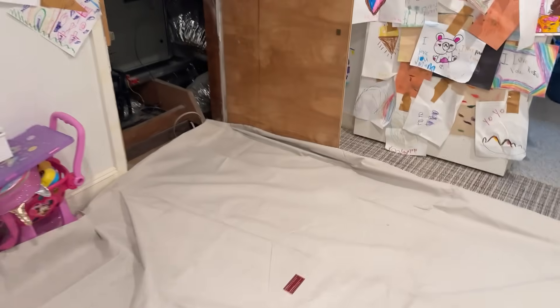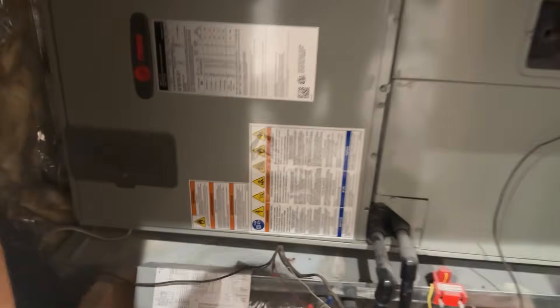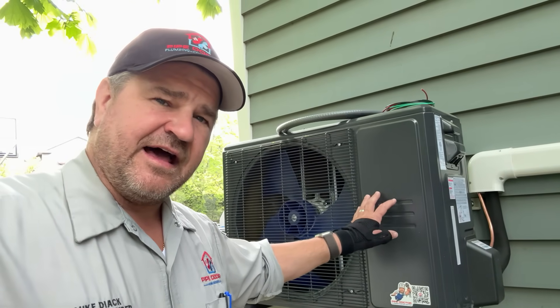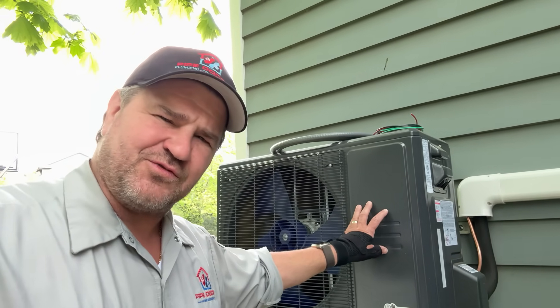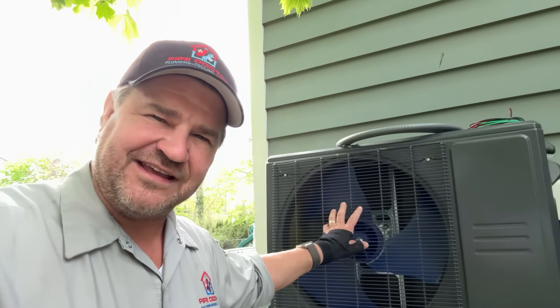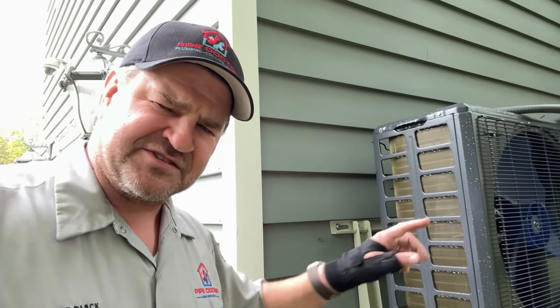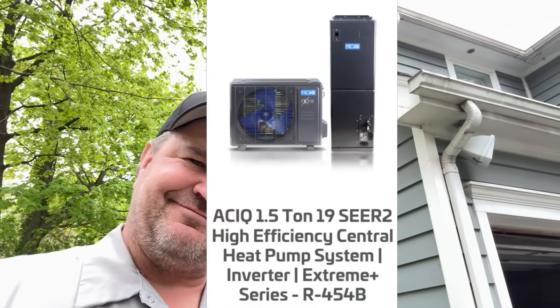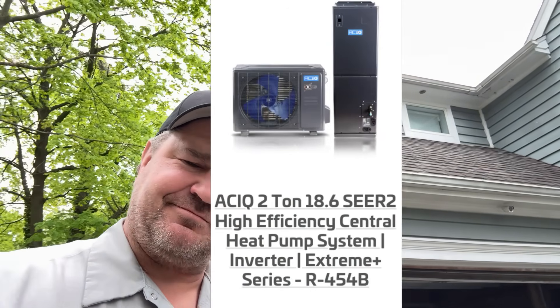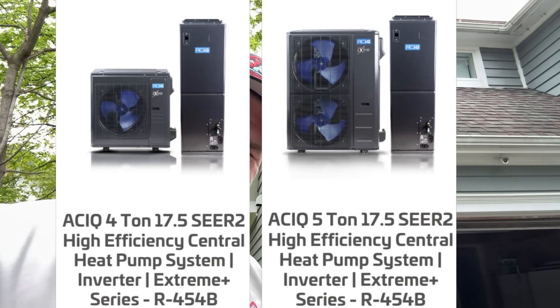Stick around because we're going to show you the step-by-step installation of the Extreme Plus air handler, and we're going to finish the commissioning of the outdoor condensing unit. Besides quiet operation and cold climate ready to negative 22 degrees, the condenser self-cleans after every cycle, and those golden fins add durability against environmental issues. It's a win-win. On efficiency: ton and a half is 19 SEER2, two ton is 18.6, two and a half is 17.2, three is 18 SEER, and four and five are 17.5 SEER.